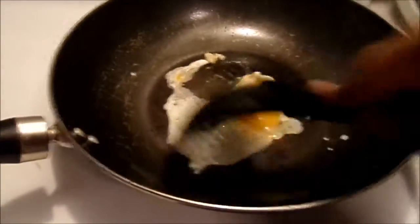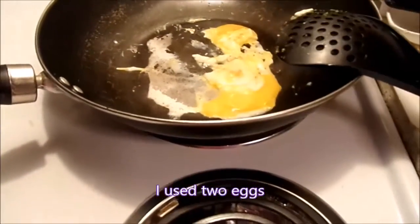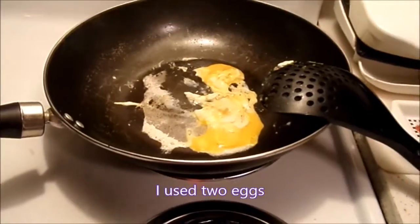Alright, we've got scrambled eggs. I'm debating whether to put one or two eggs in there. Alright, we have our scrambled egg.